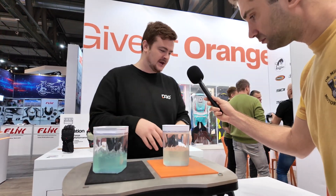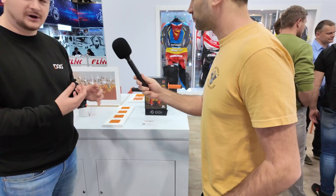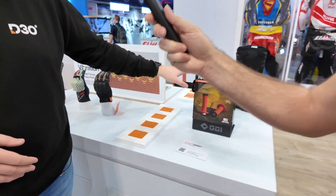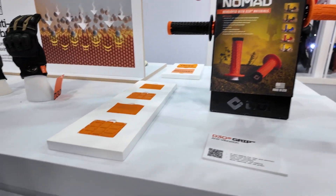In addition to the foams, we also have the same anti-vibration technology captured as an injection molding material that can be used in grips. Here we've got these new Moto grips, which we've launched with our partner brand ODI.